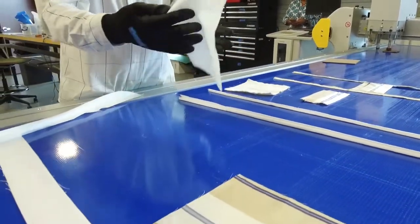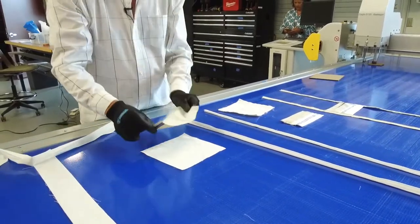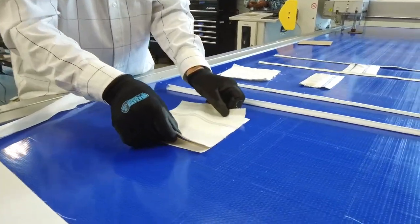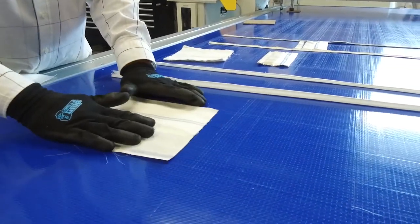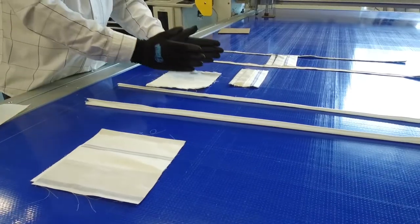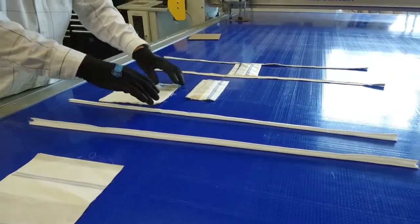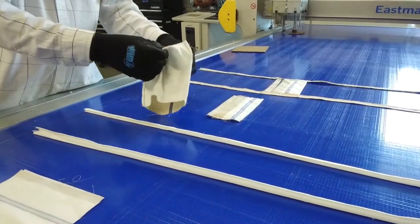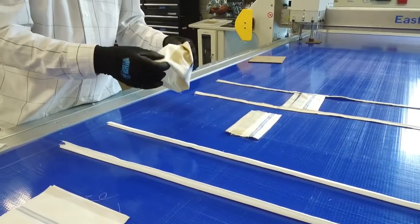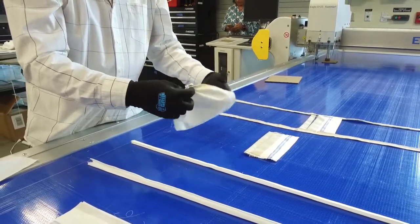Now take your square pieces and put them together so that the print side is toward the white side. Go to a sewing machine and sew it down opposite edges — it depends on which way you want the print to run, what edges you use, but it really doesn't make any difference. Now turn this inside out, and that again has hidden the raw edges where you sew these two pieces together.